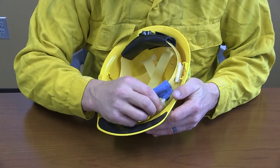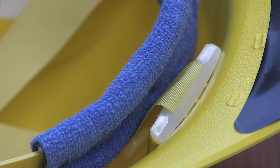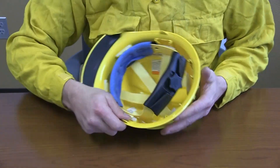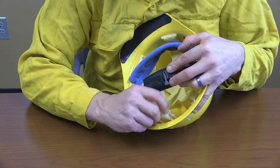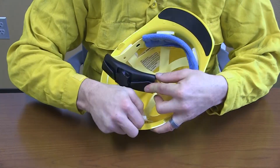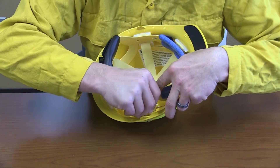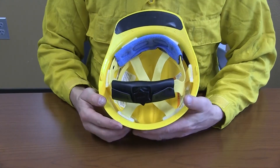Insert the suspension system inside of the helmet. Make sure the brow pad is forward. Start inserting the suspension keys into the suspension key slots. Work your way around the helmet one at a time and make sure each suspension key clicks into place. Make sure each suspension key is seated by pushing down on the straps.